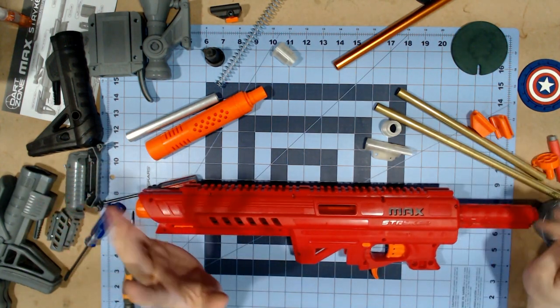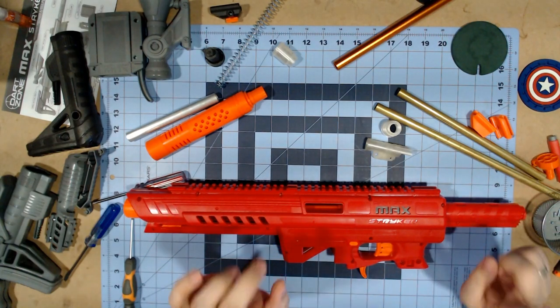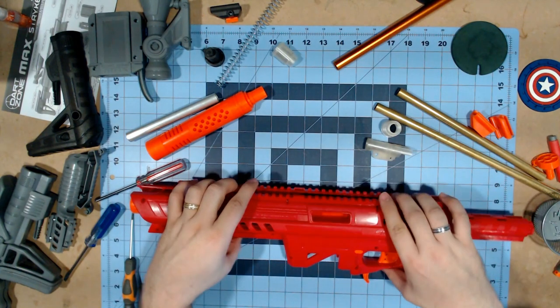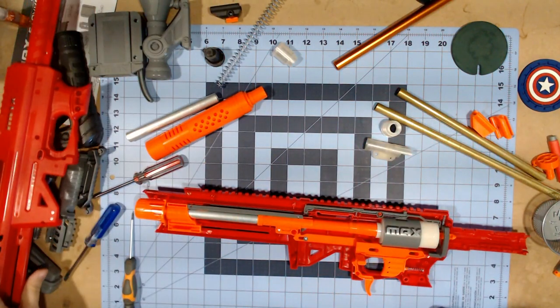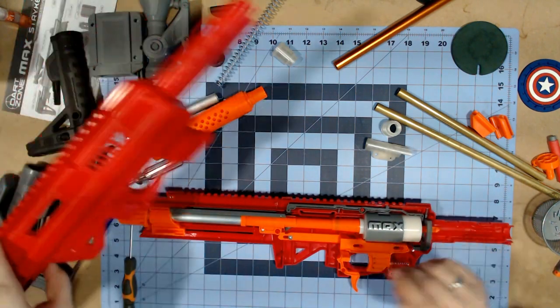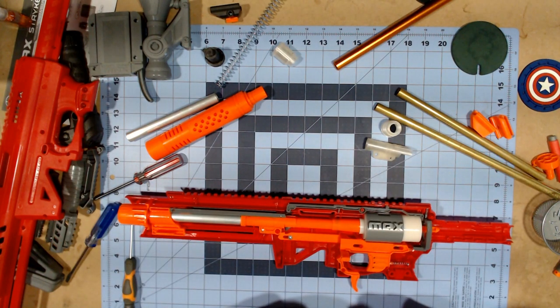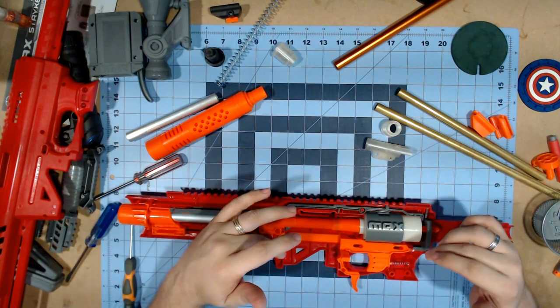I've removed all the screws, and much like the Nexus, this has two tabs on the plunger tube that you need to pop in order to actually open it. These were actually way easier to pop than on the Nexus - already a win. You'll notice right off the bat there is a shroud for the plunger tube where it says Max. We're basically looking at the internals of a Nexus Pro.